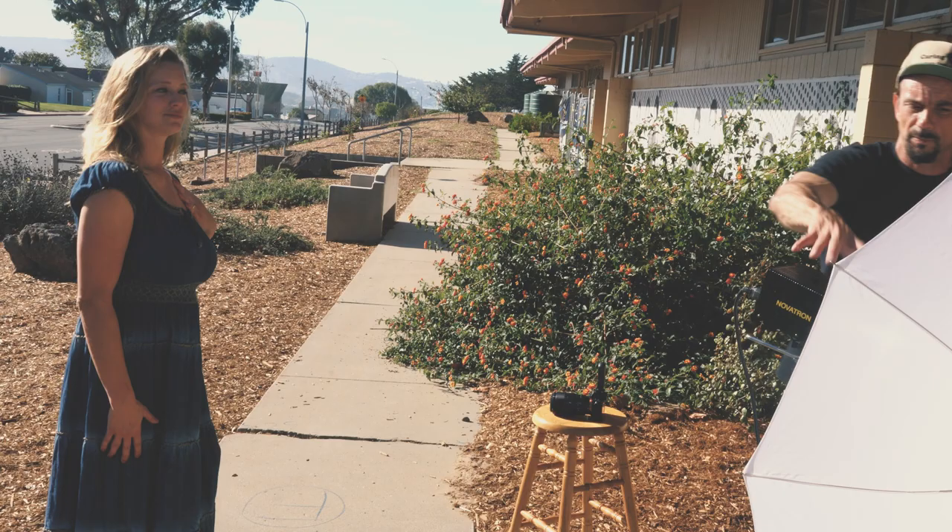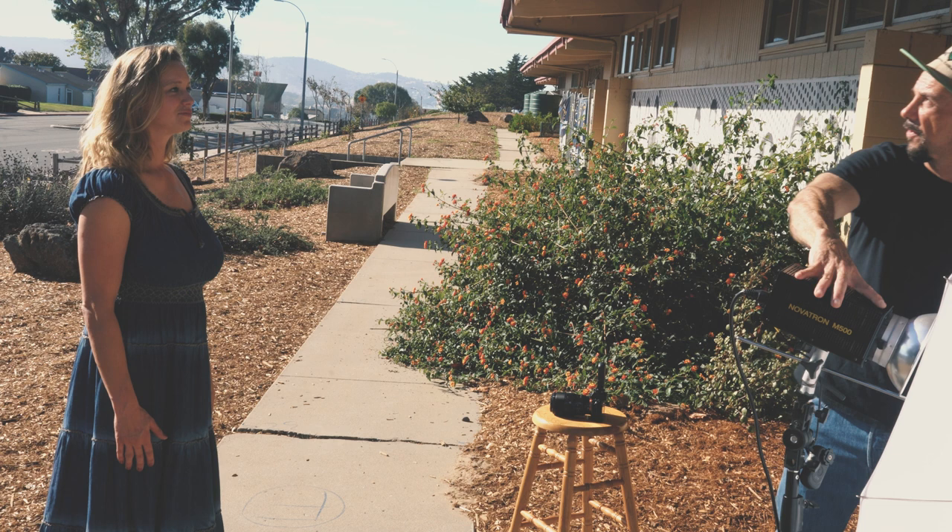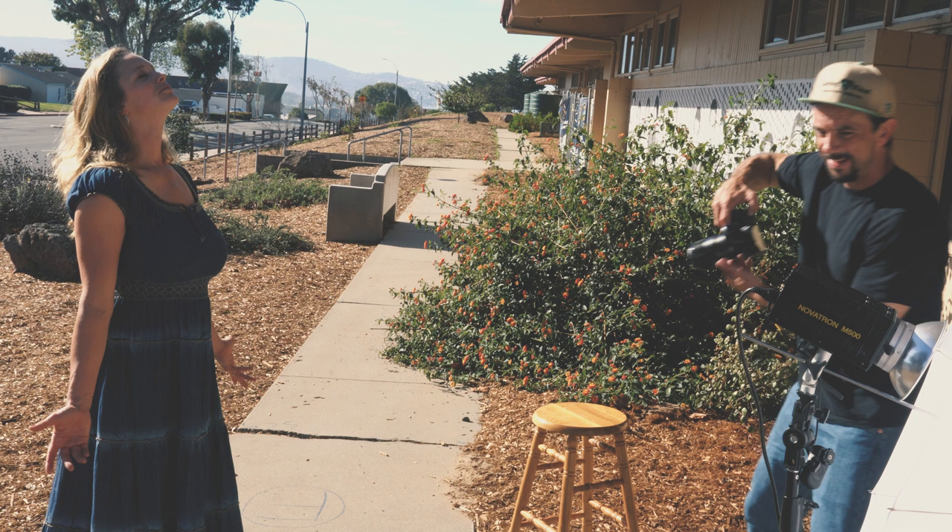I'm pointing the flash straight out at the sun. So here, Aaron, right in between. And perfectly balanced.